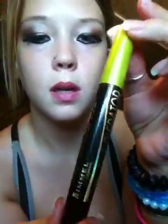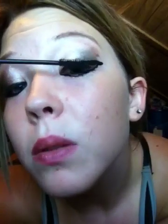Then I'm gonna use my Lash Accelerator mascara by Rimmel. It's supposed to like grow your eyelashes. I'm kind of disappointed because I thought they would really boom out there, but it works alright.